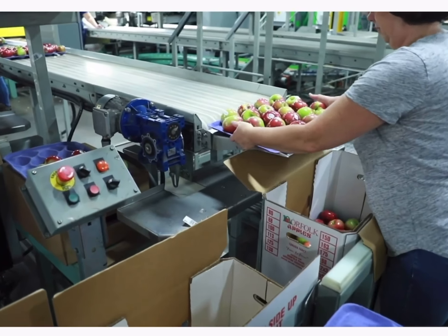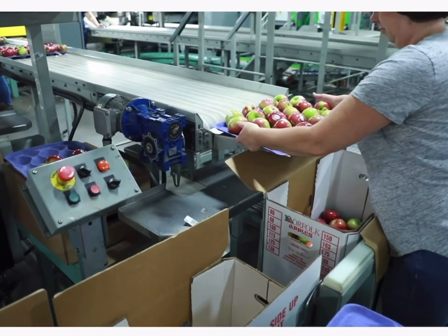We use technology today quite extensively on the line. As the apples come over the sorter, it measures them by weight, optics, and size. It measures the colour — how red or yellow it is — and determines if it has defects, then sorts them accordingly, allocating fruit either to processing or to the fresh market to go into a bag or a tray.